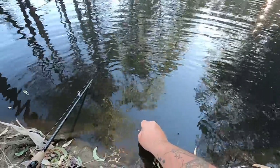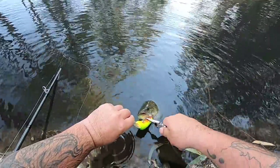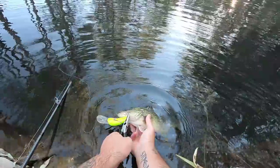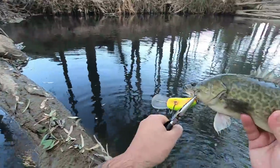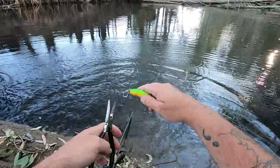I'll hold him under the water while I'm getting my pliers ready so that he can breathe. Before he goes — nice little Murray Cod just caught over there in front of this log, in probably only about three or four feet of water on the old mate lure. There he goes, he just freed himself.